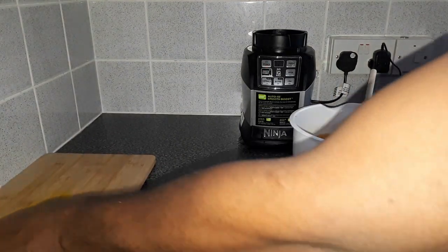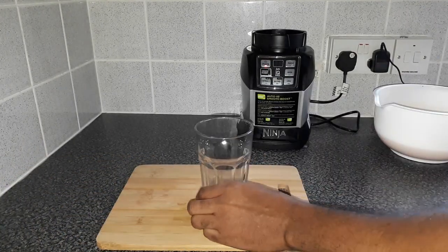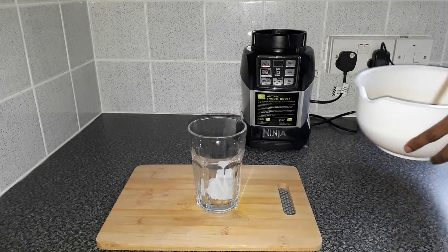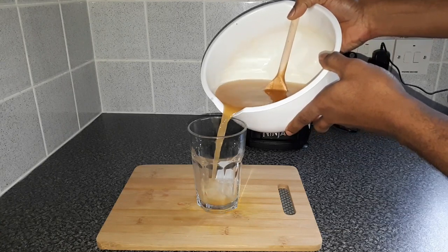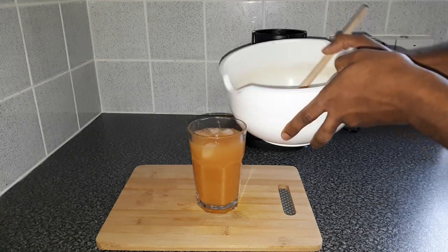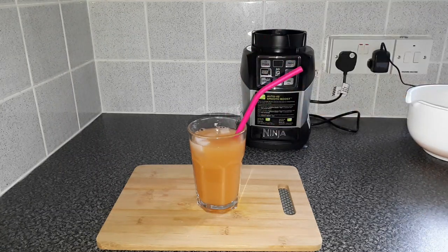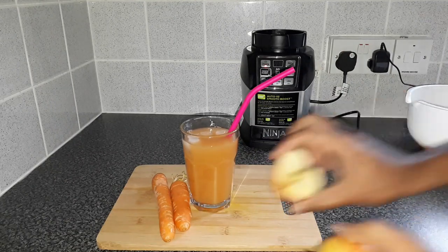I'm just going to get a glass and throw it in so you can have a proper look. Here we have it — get a nice glass, just get a cup of ice cubes, and then pour all that goodness inside it. Let's put a nice straw in. There are some of the ingredients that have been added.